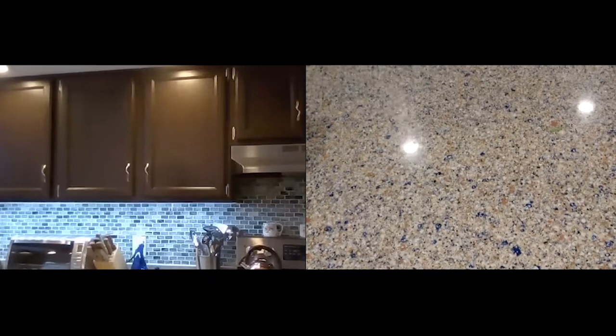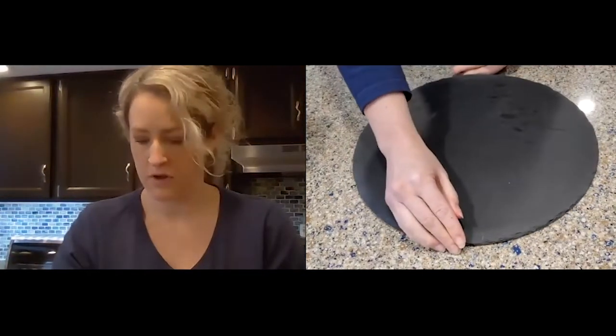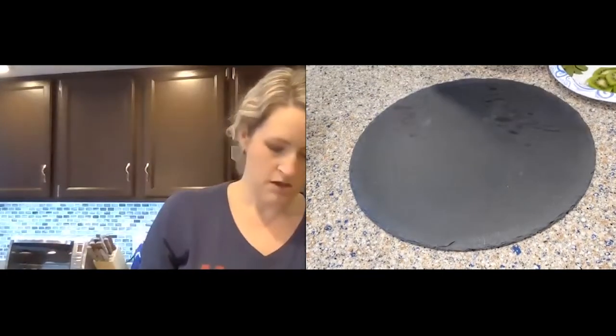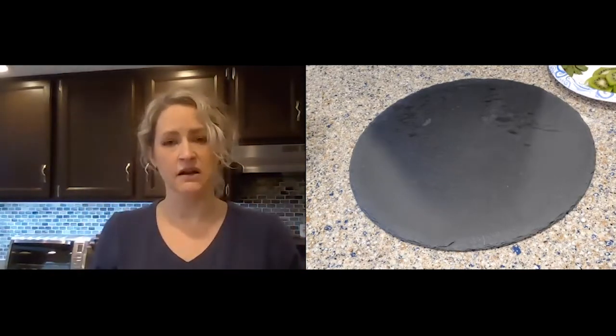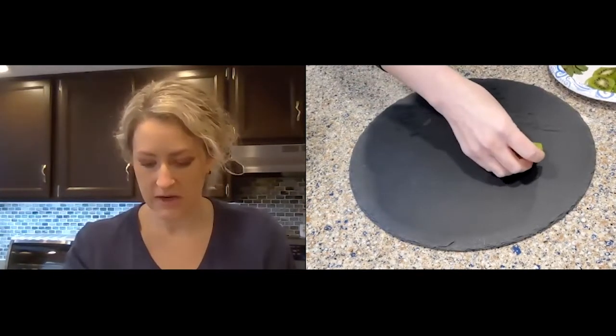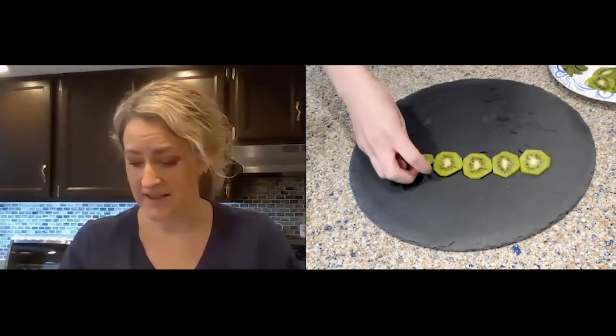Now we're going to do one more thing, which is fun as well. I have a slate cheese board here, and we're going to make a little fruit tree. This is something you see a lot of in our community, especially people who are celebrating a birthday — they use fruit to make a beautiful presentation, like a fruit cake instead of a traditional NMF birthday cake. What we're going to do is something similar, except instead of building a cake, we're going to make a little tree. Simple, simple, simple.